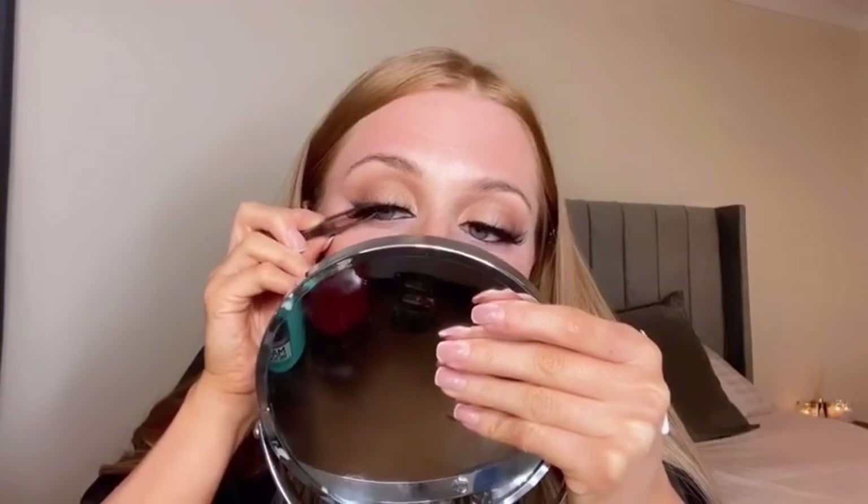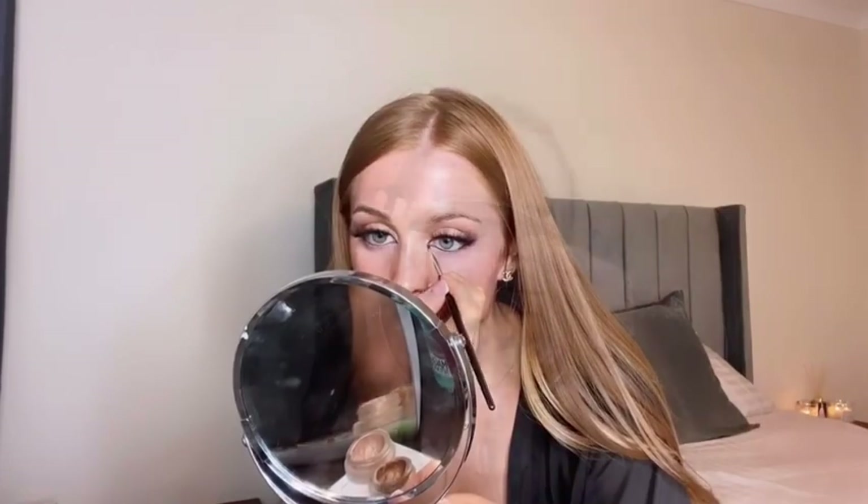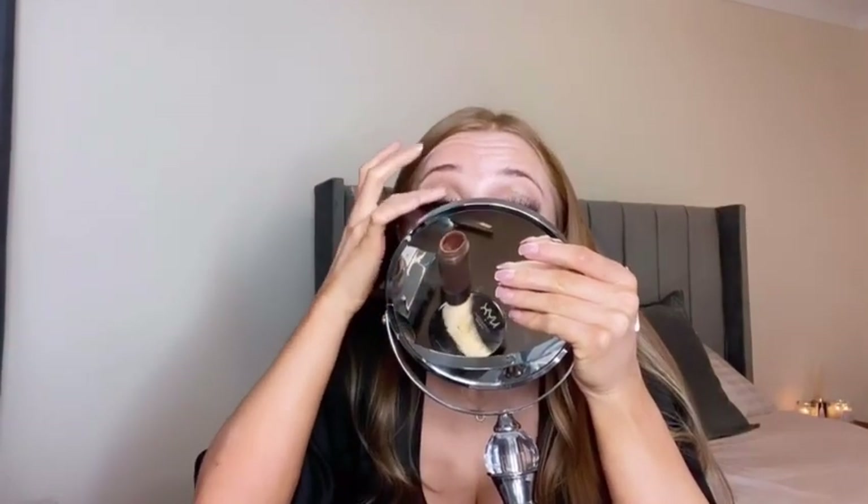To line the bottom and top lash line I'm taking my Morphe black pencil — this is by far the best black pencil I've ever used. For my lashes I'm using Tatty Lashes in TL7. Then I'm taking my gel liner again and connecting the inner corner, dragging it in more to give more of a cat eye look and make the look a lot more dramatic.